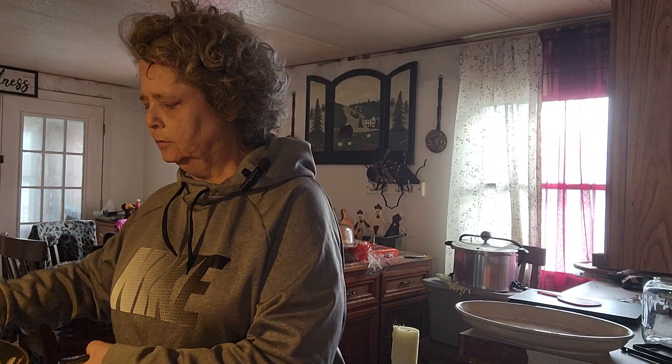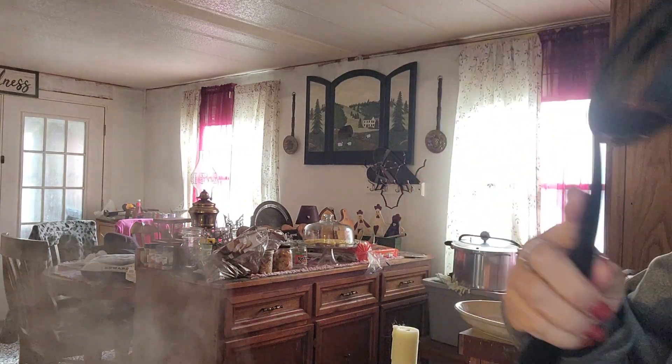Hi everybody, I'm Kyra. Today, since it's a cold day and it's snowing outside, I thought I'd make some sort of stew. I'm gonna make a cabbage stew with ground turkey meat. I've already ground it up — go ahead and put it in our crock pot.